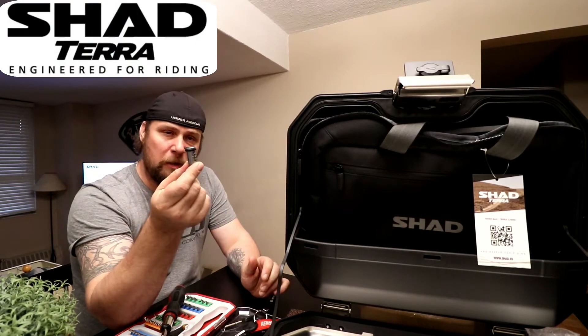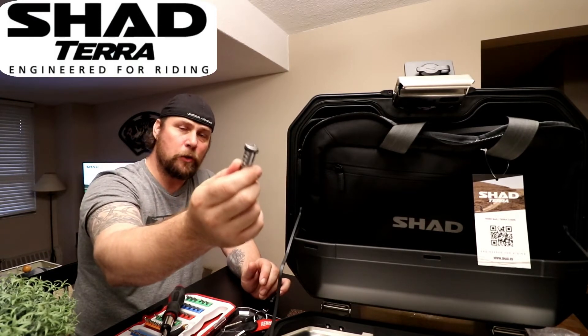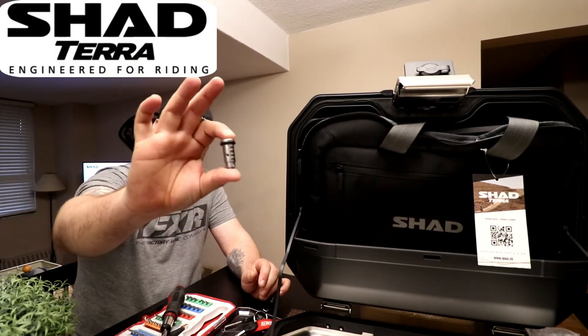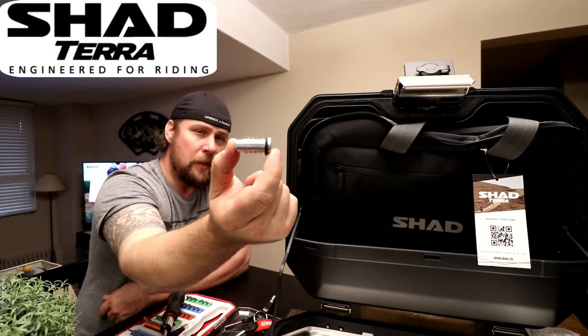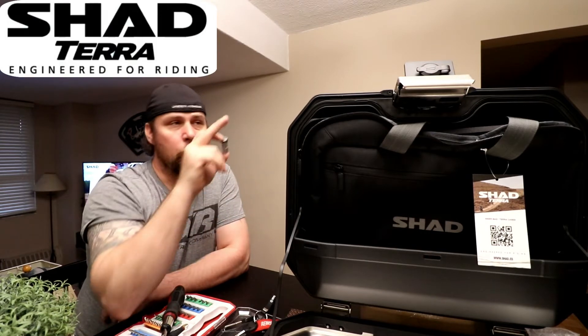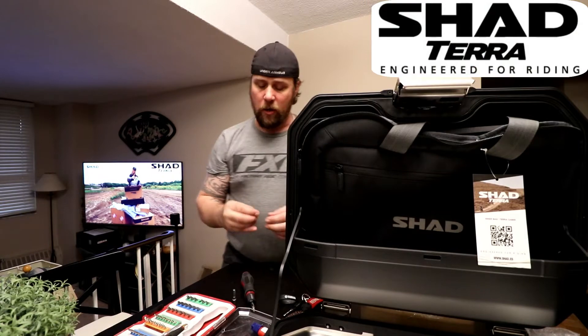Today is going to be the tutorial on how to put the tumbler in, because they are loose in the package. They come three per pack, but you are expected to physically install the tumbler into the side case, and this is what we're going to do.